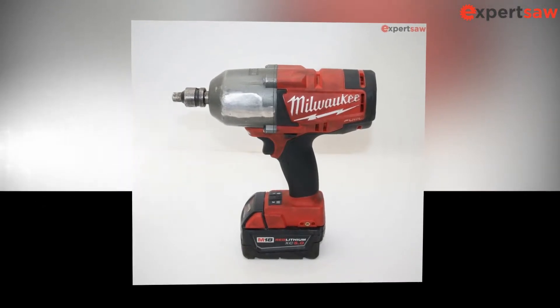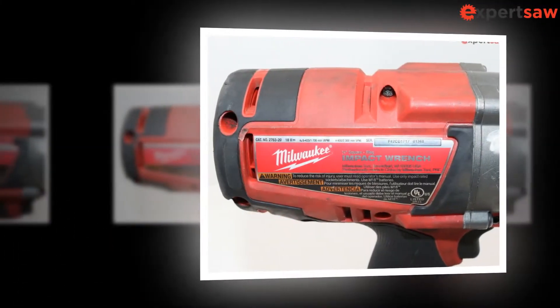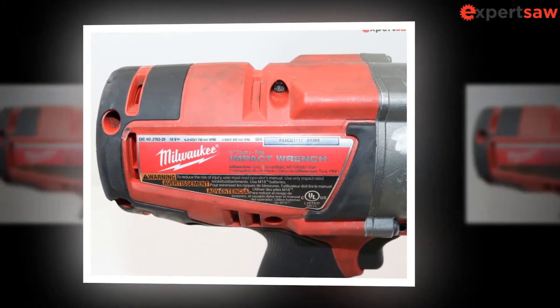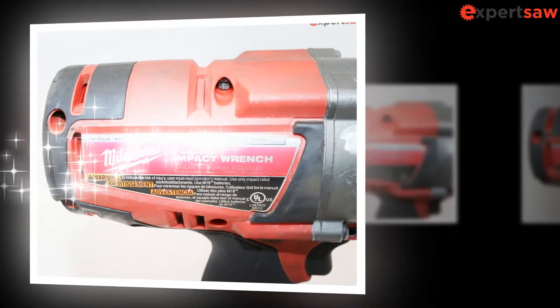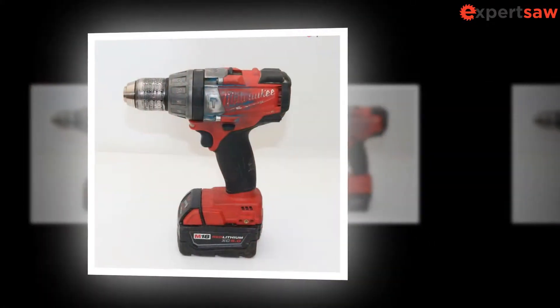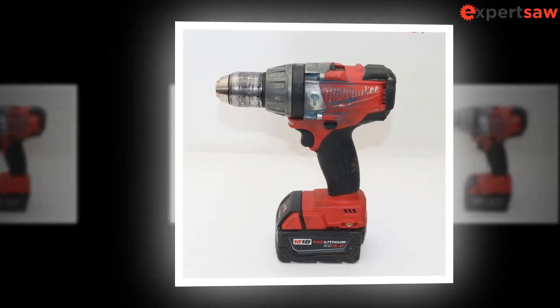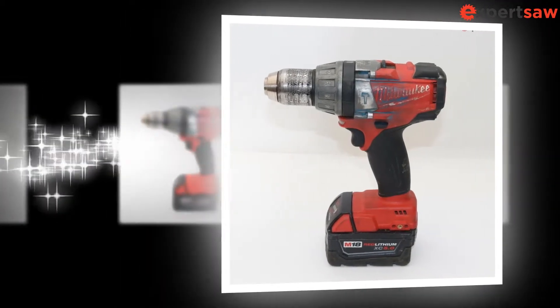The Milwaukee 2763-20 M18 Fuel Impact Wrench is another offering from the company which is quite sturdy and durable. The company followed its basic principle of building innovative products with this one too. In this review, we will be diving deep into the components and working of the tool, and we will tell you if it is worth purchasing. So without further ado, let us look at the Milwaukee 2763-20 Impact Wrench.